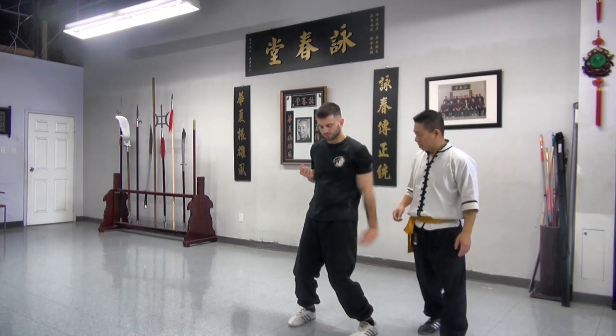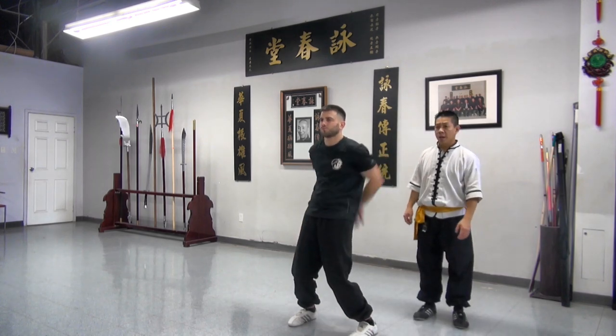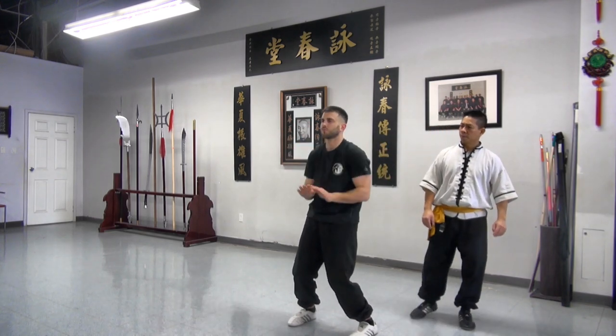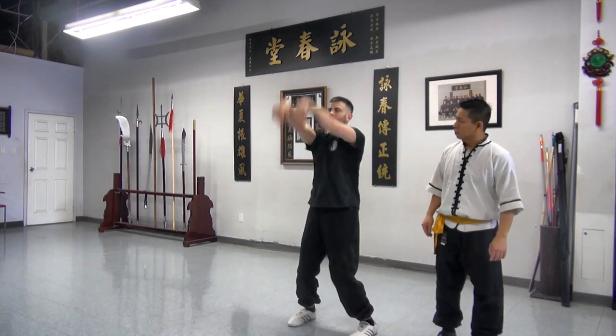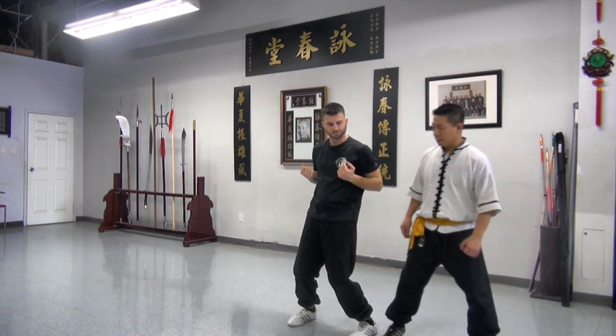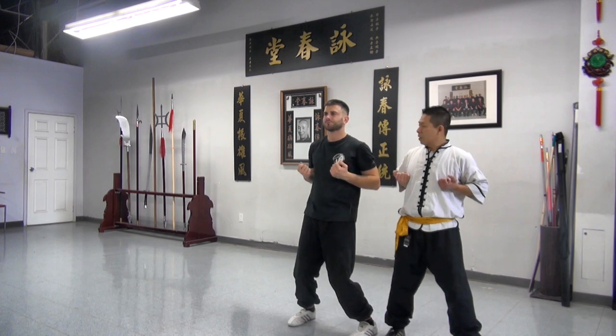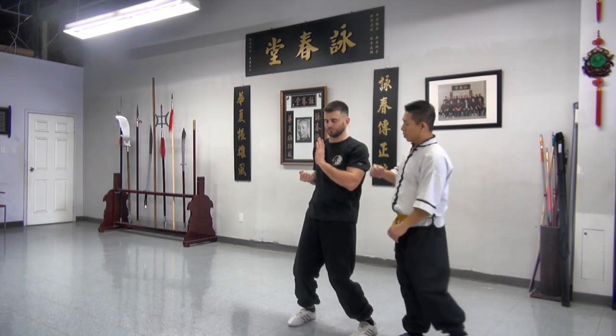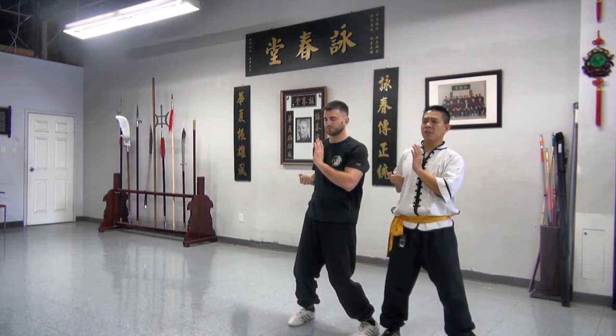We'll do one more time the second section, a little bit faster. Bring your hand, strike. So now we go to the last section. Bring your hand up — pull sau. Again, we start one punch away from your chest.